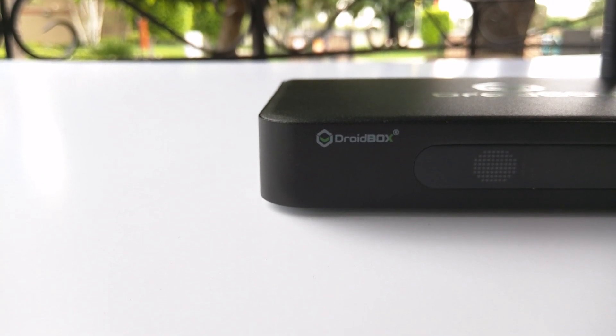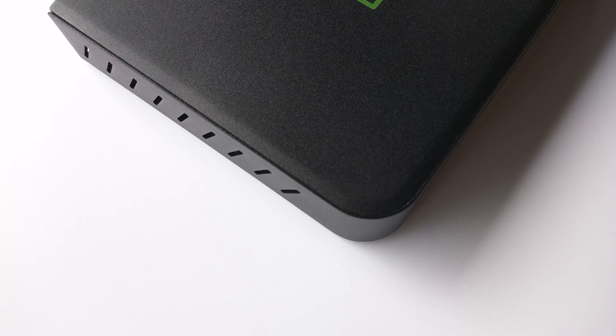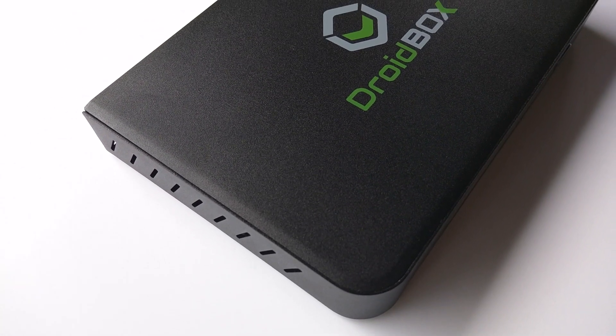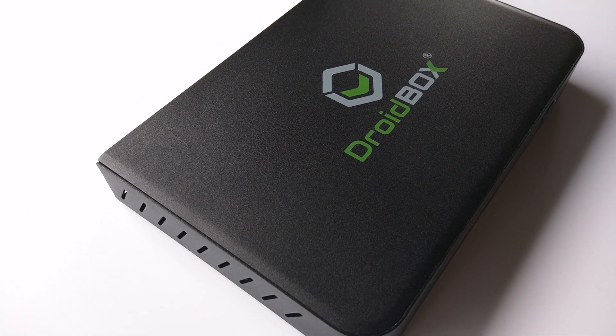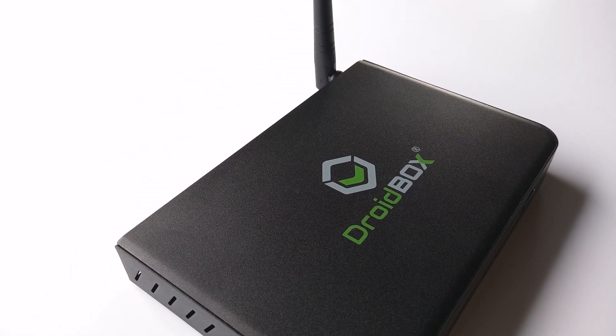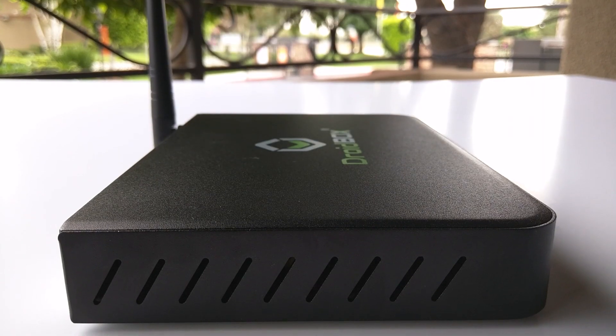The rectangle shape and rounded corners make the T8S look like an actual cable box, due to the time clock on the front of the device. The Droid Box logo is plastered everywhere on this device to make it look sleek and professional and call it their very own.